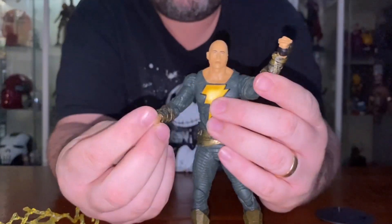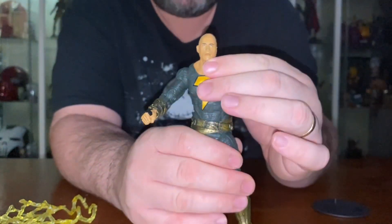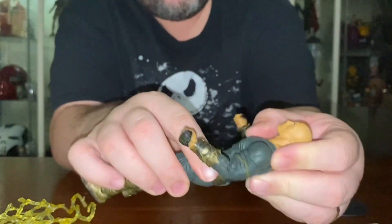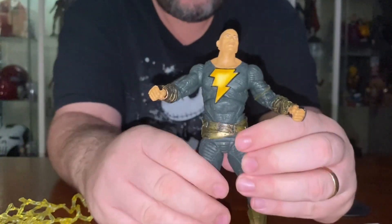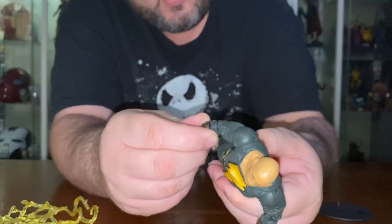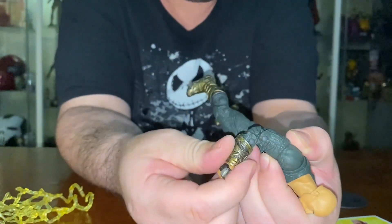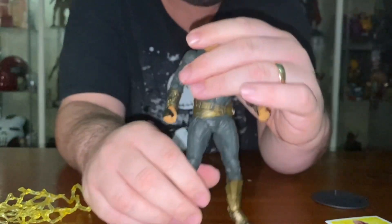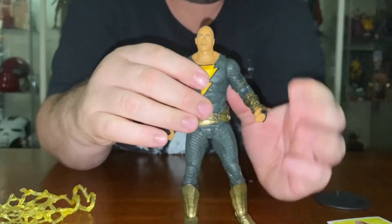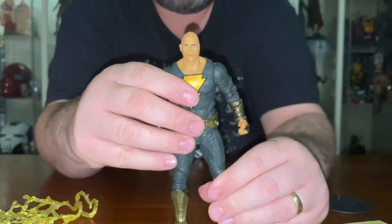You don't get a spare pair of hands, so you have to have him with the fists unfortunately — it would have been nice to have some open hands to get him in a flight mode or something like that. There are good points of movement at the chest and the elbow is double-jointed too. It's definitely a lot better articulated than the last one I checked from the Multiverse series.